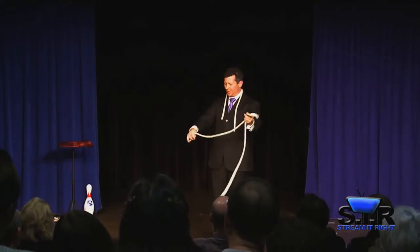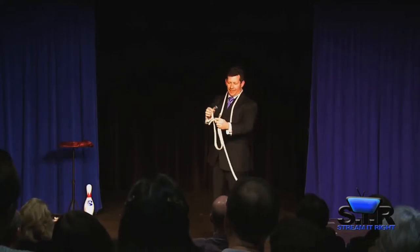To make it easier to follow, we'll just use two ropes. Watch this end here and this end here.